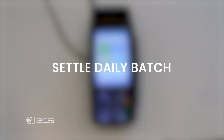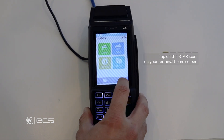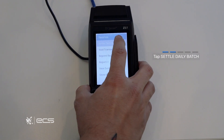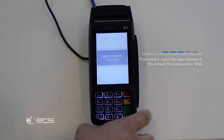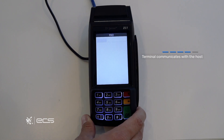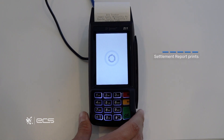Next we'll go through the steps to settle our batch. The easiest way is to press the star icon in the bottom right corner, then locate and press the settle daily batch option. Anytime you're prompted to enter a manager password it'll be 1234. You'll get a confirmation prompt, and once approved your batch receipt will start to print out.